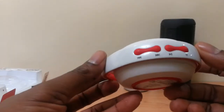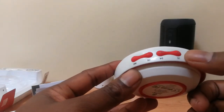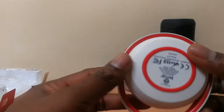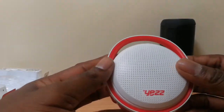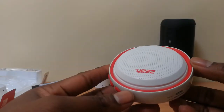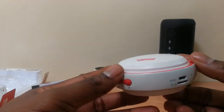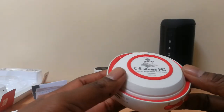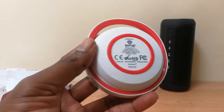Other characteristics: right here you can see the on/off button and the volume rocker. The speaker size is 95 by 85 by 41 millimeters and it weighs approximately 165 grams.